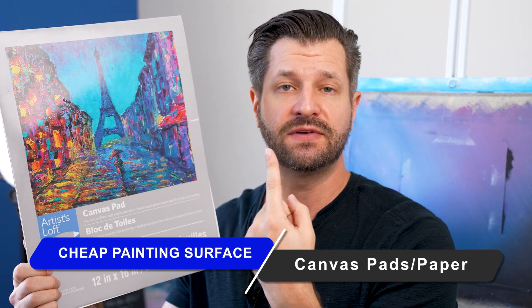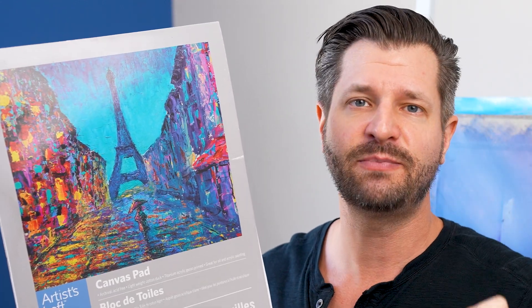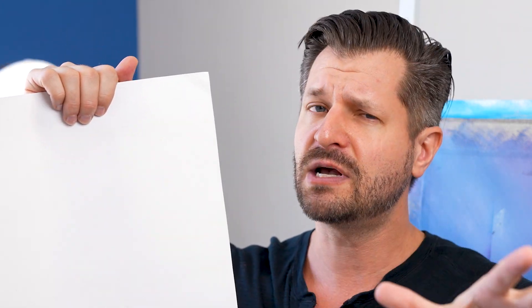Next we have canvas pads or canvas paper, generally sold in packets of 10 to 12 sheets depending on the manufacturer, and they run right around $12 to $15 USD — which means you get a practice painting surface for right around $1 to $1.50. The reason I like canvas pads or canvas paper is they're easily transportable. They're already pre-gessoed so you don't have to waste money on gesso, and they basically mimic real canvas so you can practice on a real surface. You generally get a medium fine grain tooth, so some of you may struggle with paint breaks, but overall I highly suggest this.